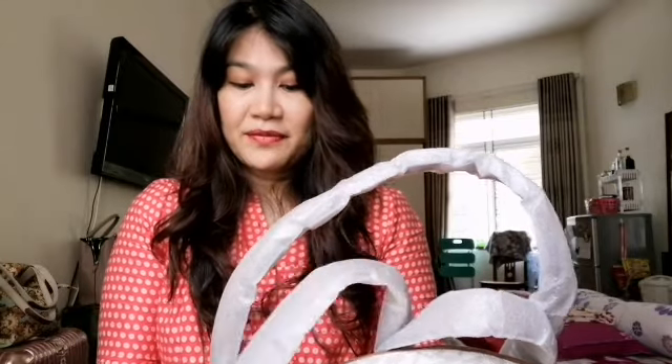Thank you so much to my generous friend who thought of me when she was in Europe.